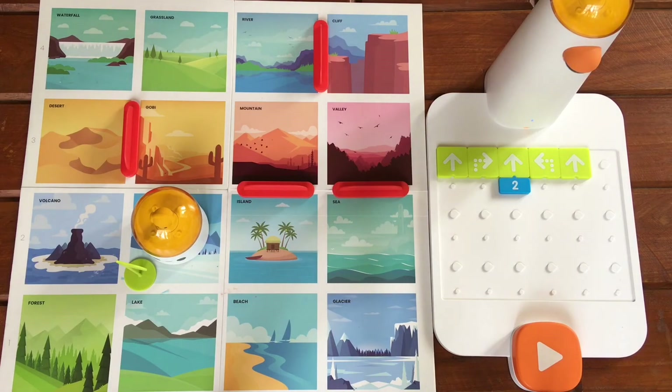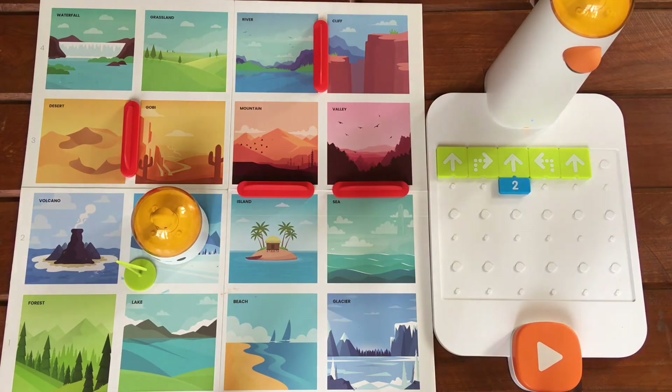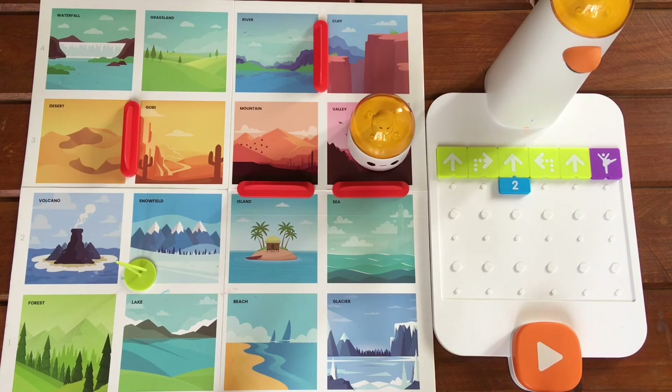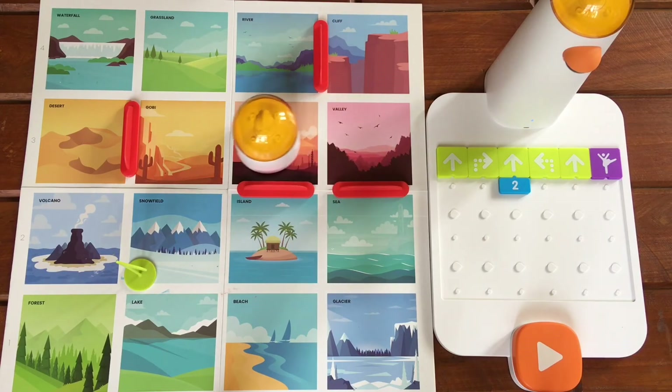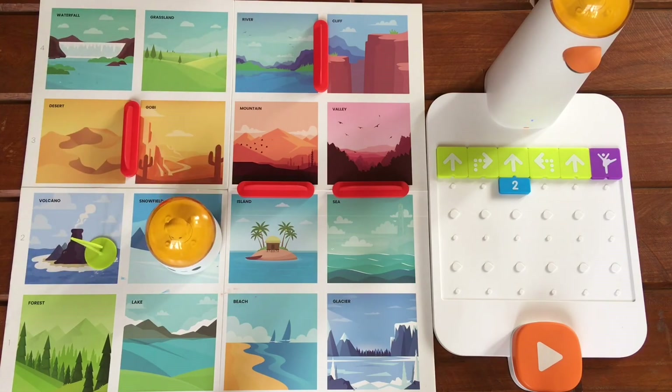Now just for fun, let's have Matatalabot dance when it reaches the snow field. Let's press play. Now isn't he just adorable?